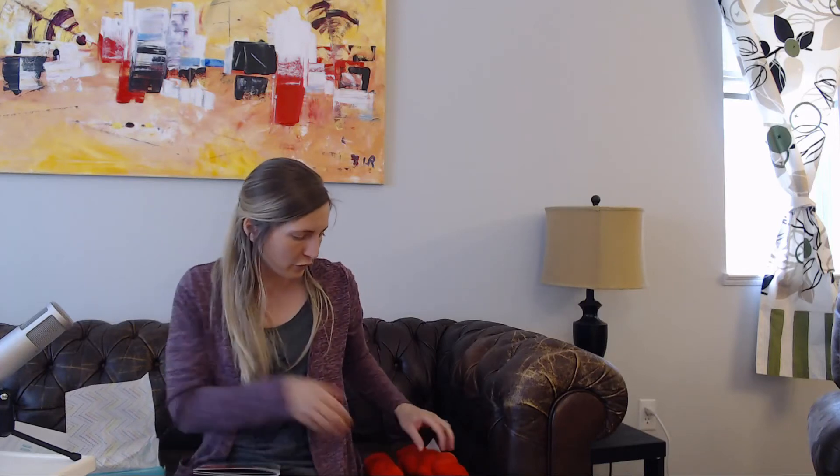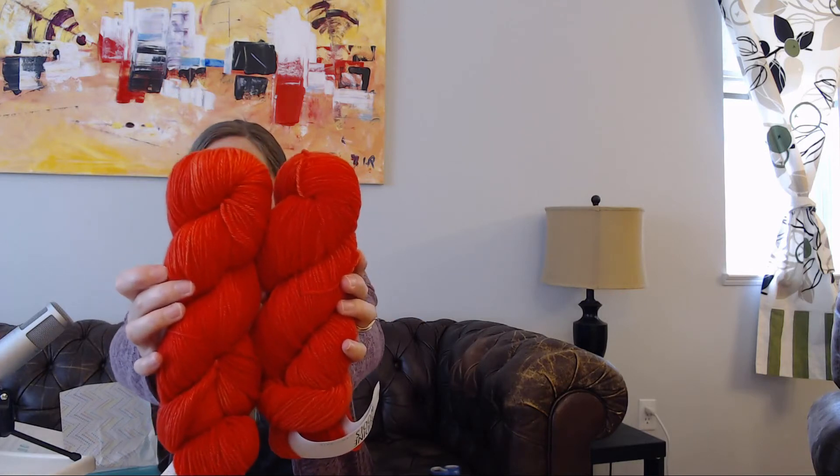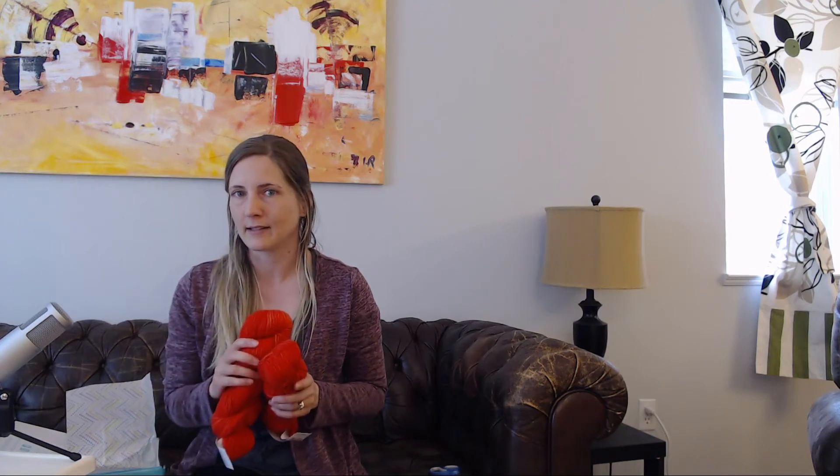So there you have it. I got my April box with the beautiful Ladybug-colored yarn from my Knit Crate. Thanks, you guys, for watching. I hope you enjoyed seeing me unbox my April yarn. Go check out everybody else's unboxing — I'm going to go see what I can find on YouTube and see what other color choices people got. Enjoy the rest of your day. We'll see you later. Bye.